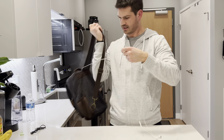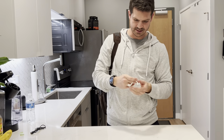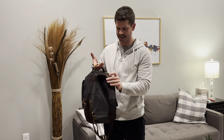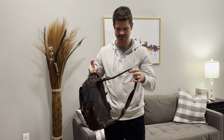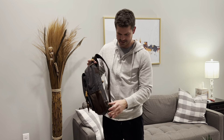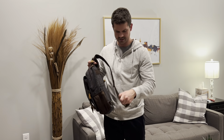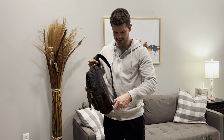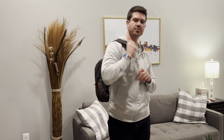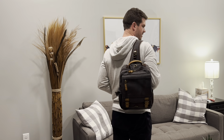I also like that it has this headphone jack hole right here as well. So I can keep my phone inside of the bag where it's nice and safe and secure, take my headphone jack, put it through, plug it into my phone, and when I'm ready to travel or walk and do my leisure, I can easily grab my headphones, put them in, and I'm good to go.